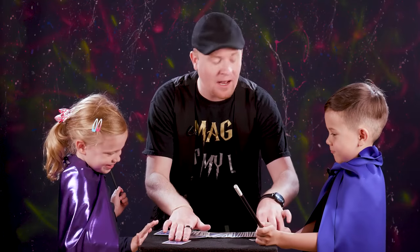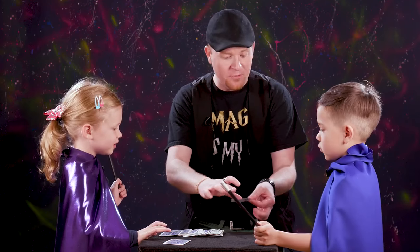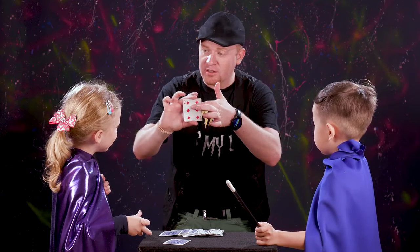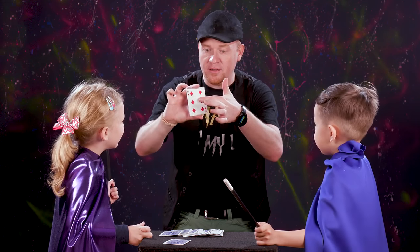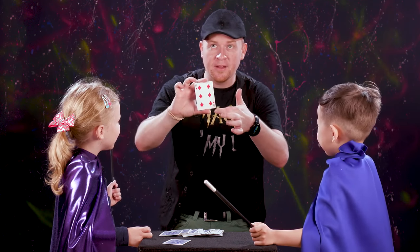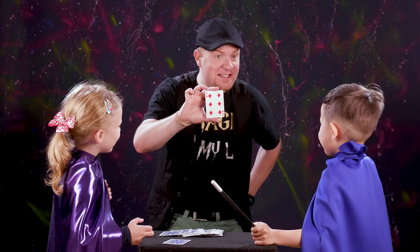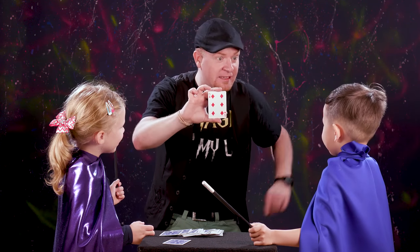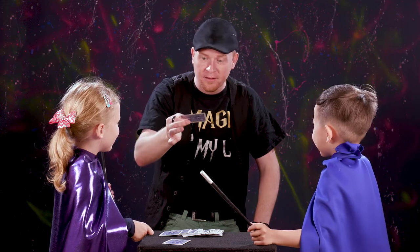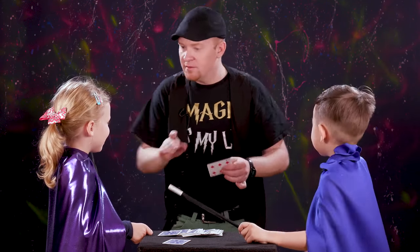Okay, we won't look at it yet because I'm not allowed to know what it is. So look at that card, remember the number. I'm going to rub it and I'm going to feel it — and I think I got it. Is the number you're looking at the number six? It is? And is it a red one? And is it a diamond? Is it the six of diamonds? Let's see if I got it. I got it! Wow, how'd I do that?